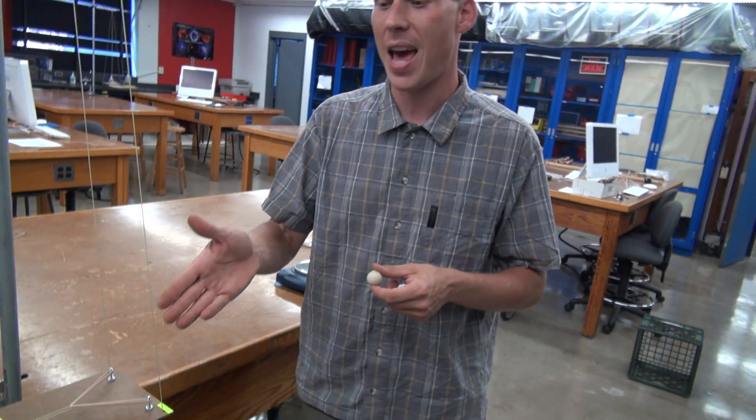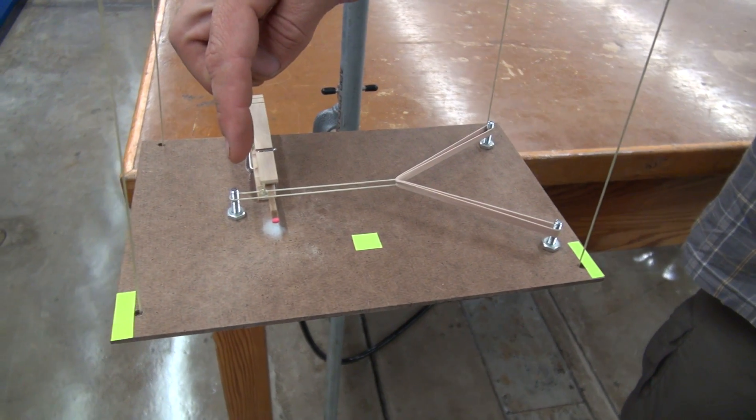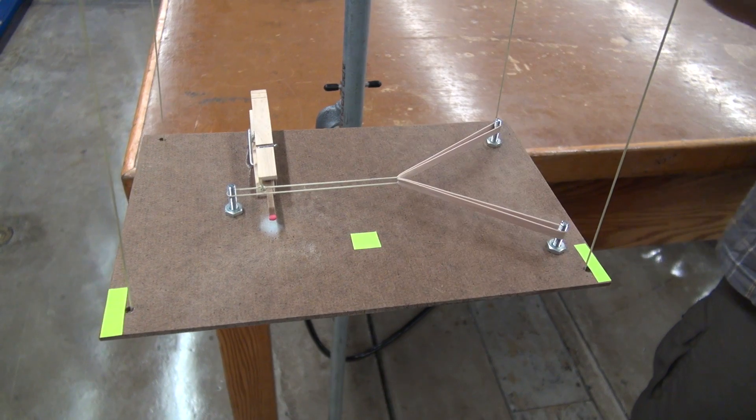I learned this lab at Buffalo State University from Lowell Sylvester, so I think he's the creator of this. The puzzler is we have an action-reaction platform here with a stretched rubber band held back with a string, and we're going to burn that string by lighting the match.